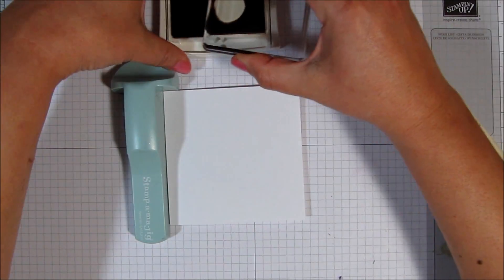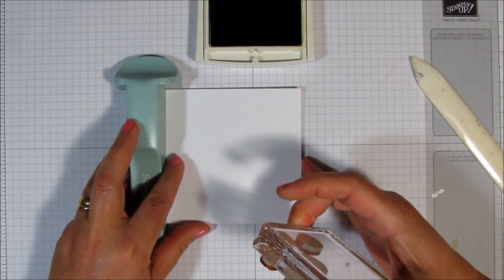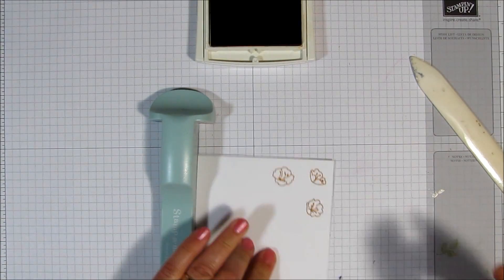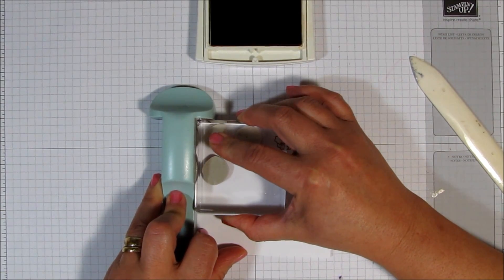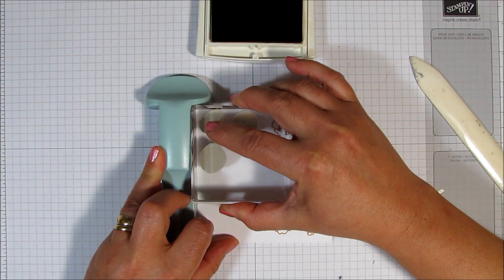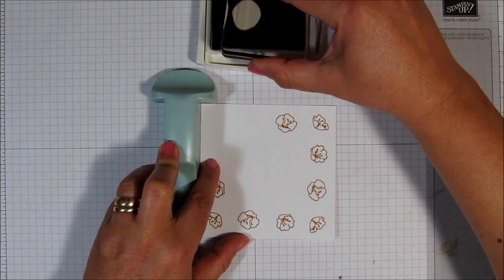So I'm just going to go tap, tap, tap on my ink pad, then line the card up in the corner of my Stampamajig and stamp. Then I'm going to turn the card, tap on my ink pad, turn the card and stamp. And then I'm going to turn the card again, tap, tap, tap. I've shown this little method in another card several months ago, but this is one of my favorite ways to be a little symmetrical with my cards.